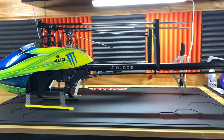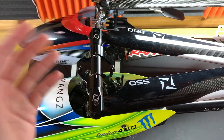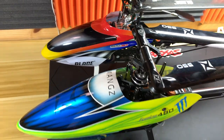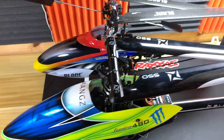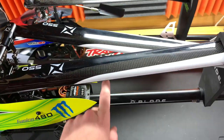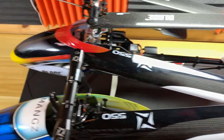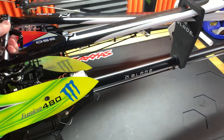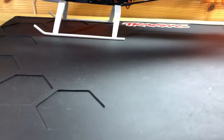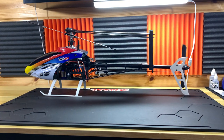Looking at these two side by side, they're really not that far off in size. Yes, the 480 has a very beefy flybarless head with huge main grips, but they're really not too far apart — especially if you take off this really big canopy. The tail boom is a lot longer on the 550, but it wouldn't be much longer than this 500 3D. Blade has come a long, long ways. The 500 3D was out around the same time as the very popular 450 3D.